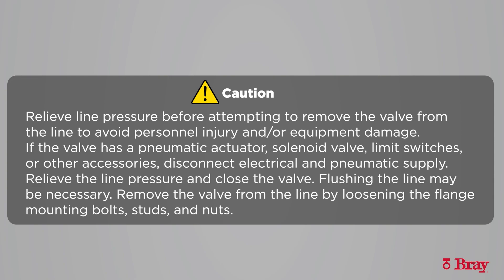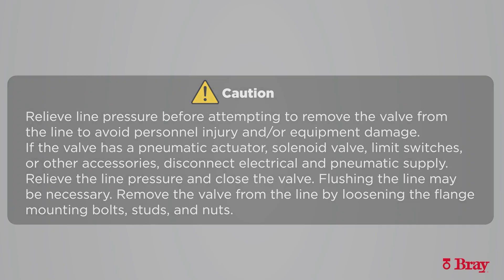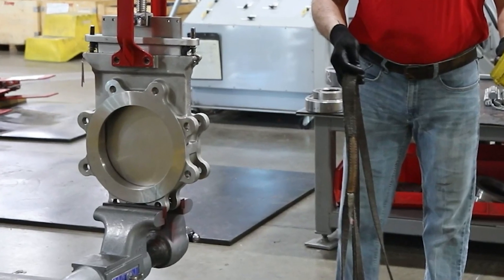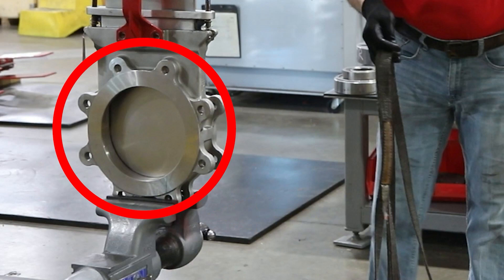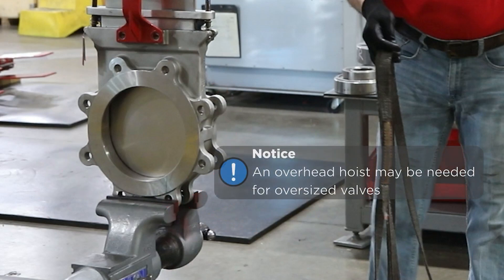Flushing the line may be necessary. Remove the valve from the line by loosening the flange mounting bolts, studs, and nuts. Clamp the valve in the vertical position to a fixture. Do not block the valve port when clamping the valve. An overhead hoist may be needed for larger size valves.